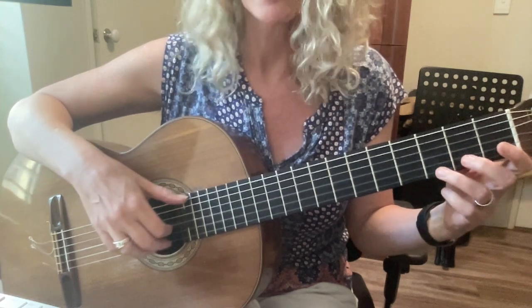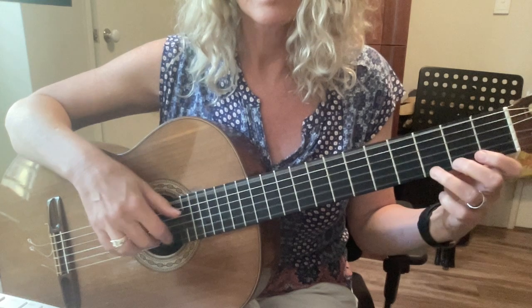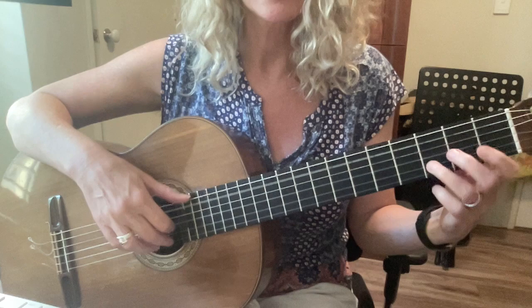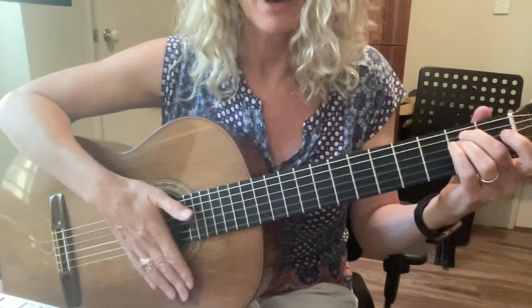This is the same as the beginning. The end changes — B minor chord.